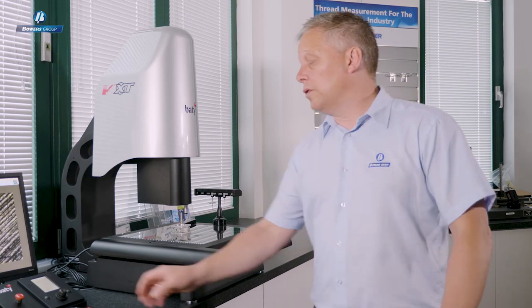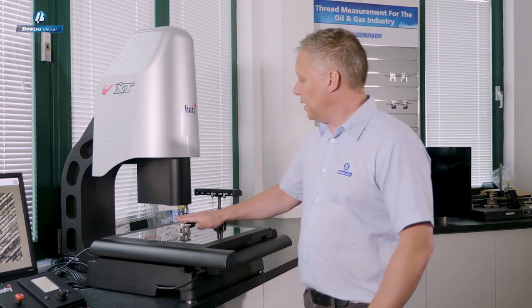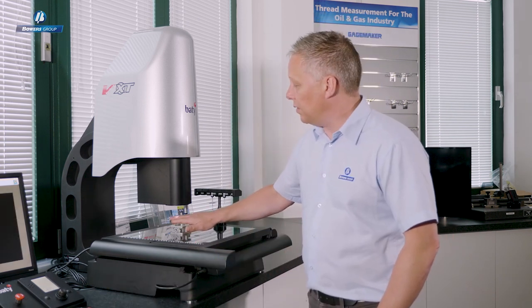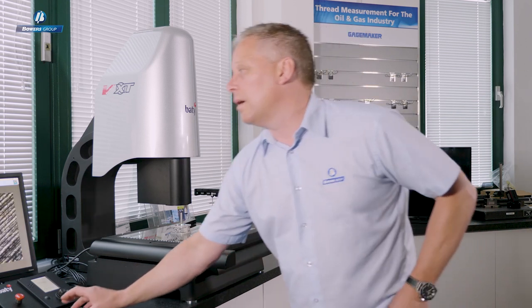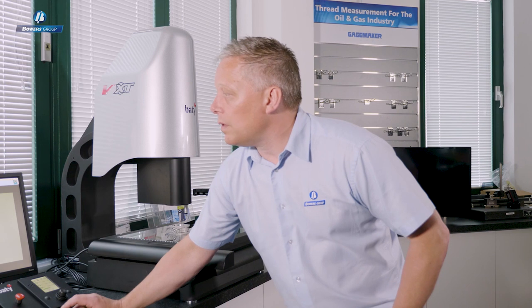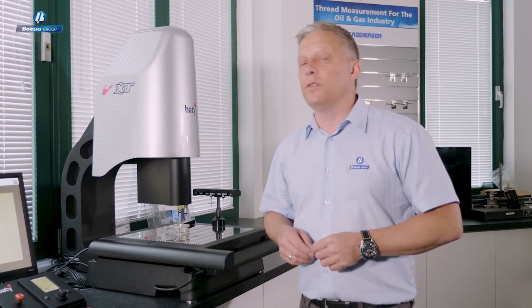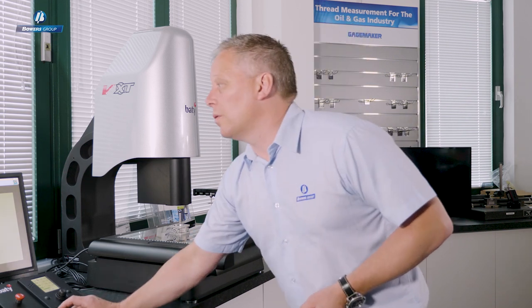In addition, we have two further light sources. TTL through-the-lens light is a coaxial light that projects through the lens on-axis — great for highlighting the bottom of blind bores. Finally, we have our understage light, which provides the silhouette profile of the part, just like a profile projector. Our light source is collimated, just like a profile projector should be, which means we can project the image of your 3D part accurately.